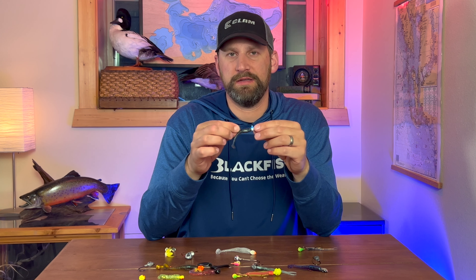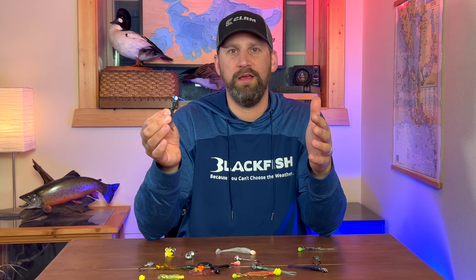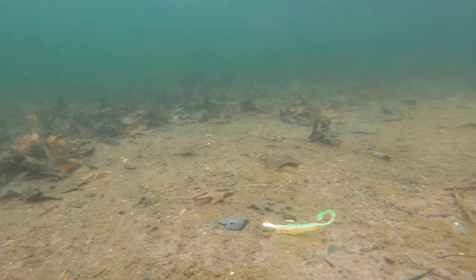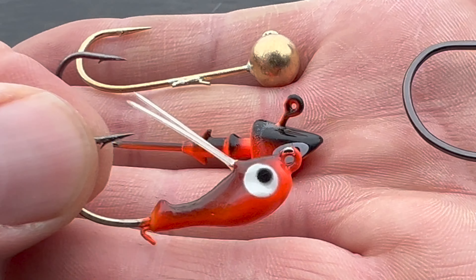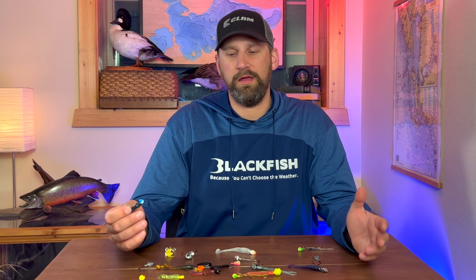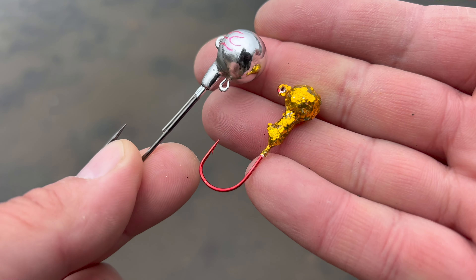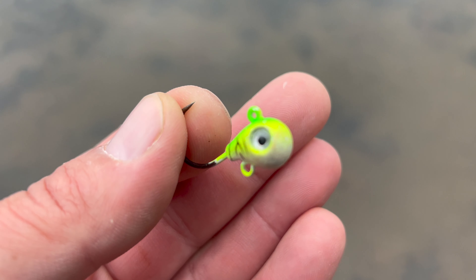Color is one of the most confusing aspects of jigs, and it's something you can break down as far as you want. Sometimes it makes a difference, sometimes it doesn't, but I've tried to simplify color selection down to about six or seven different types. So basically you've got your silver and gold and shiny colors, your solid natural and patterned natural colors, your solid and patterned bright colors, and then your UVs and glow colors.